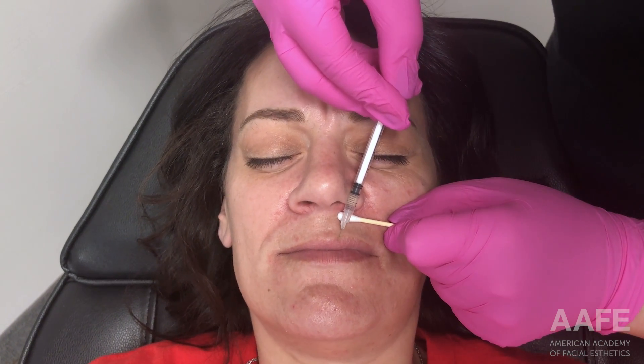Hello everyone, welcome back to another YouTube video. Today we are doing some lips. Prior to this, she was completely numbed with topical anesthetic, some BLT, cleaned off really well, alcoholed — she's nice and clean, and now we're going in and injecting.